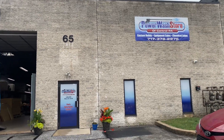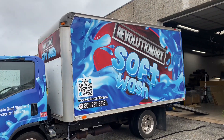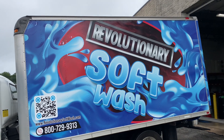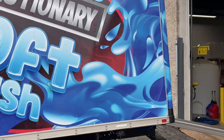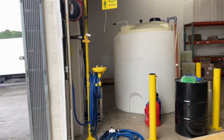Good morning, Power Wash Store of Central PA. We are getting ready to hand over one of our builds here to its new owner. This is Revolutionary Soft Wash — they're actually operating out of Delaware. This is a 14-foot box truck and we've equipped it for soft washing and pressure washing.